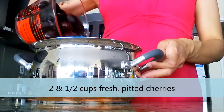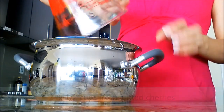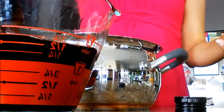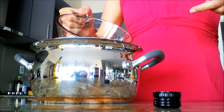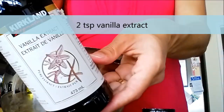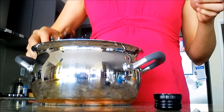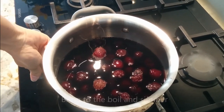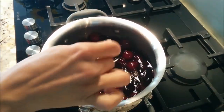Firstly, we need to cook the cherries in red wine. So have two and a half cups of fresh pitted cherries with one and a half cups of your favourite red wine. I prefer a slightly sweeter wine. With one quarter cup sugar, two teaspoons of vanilla extract and mix it all together, bring it to the boil and simmer.